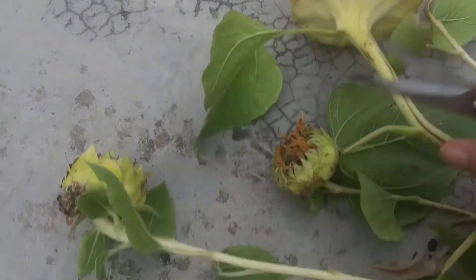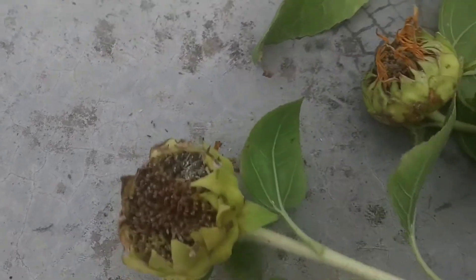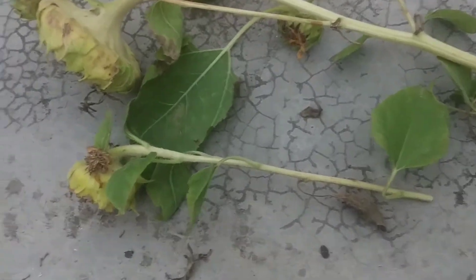Here you can see how the sunflower has already dried up and so many ants are already there. You can also check some millibugs out there. They have kind of made their homes inside it. I will be just harvesting the other sunflowers.